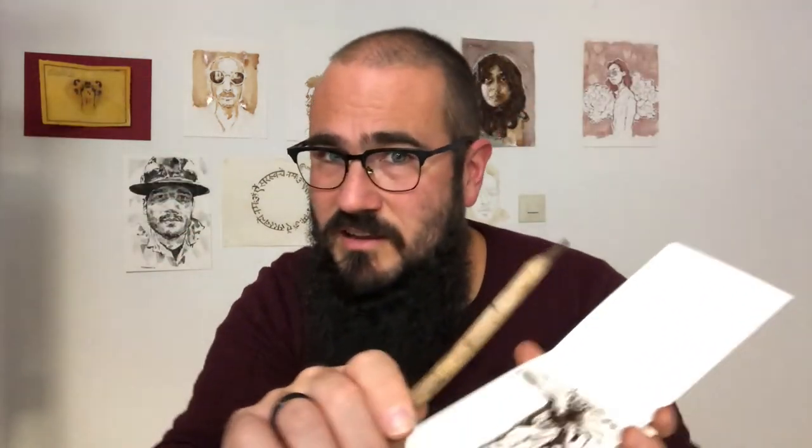If you're on Instagram, tag me if you make something with your own stick pen, because I would love to see what you do — at Dylan underscore Sara. That would be really awesome. All right, take care and have fun foraging for your new favorite art supplies.